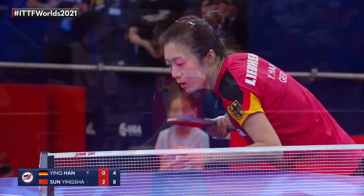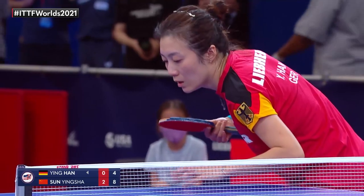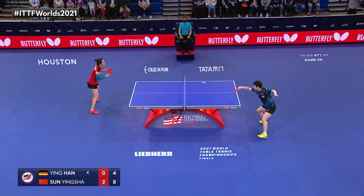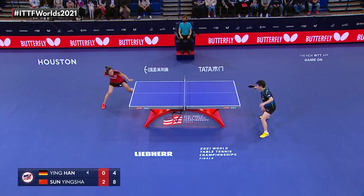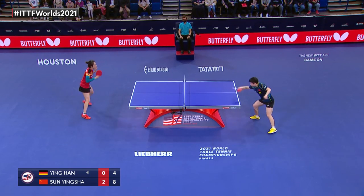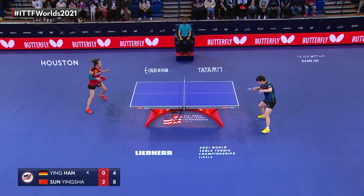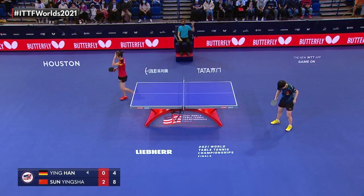Look at that backhand in the rally — a long rally for nine.